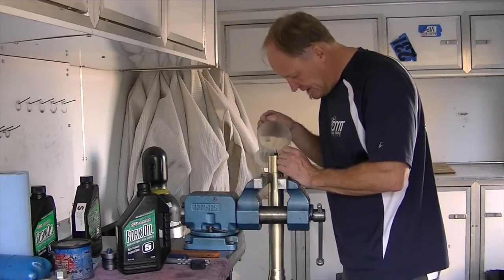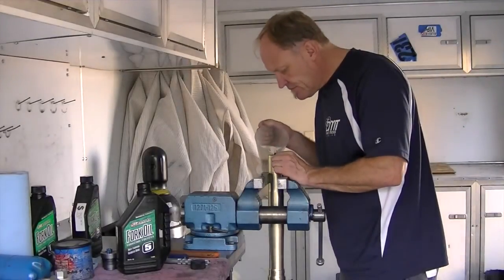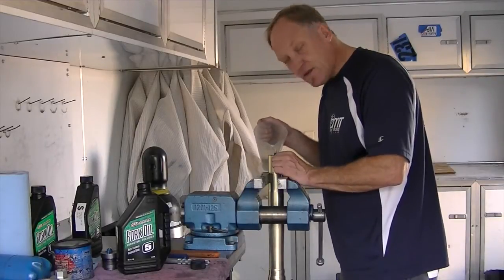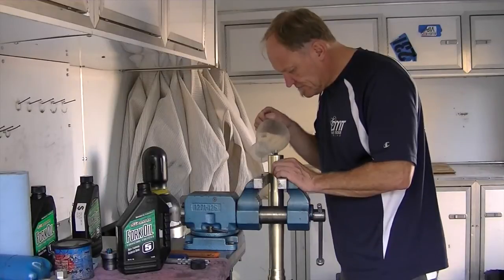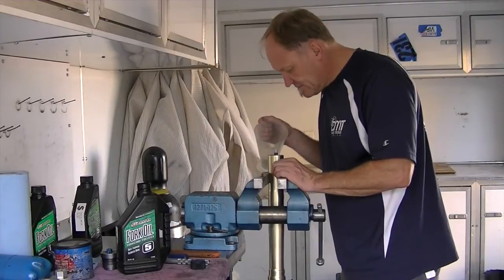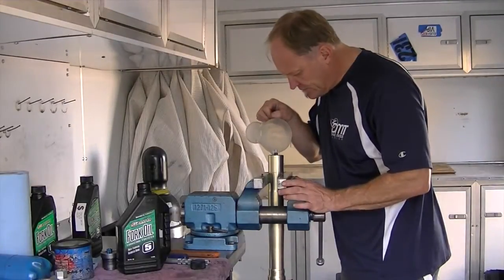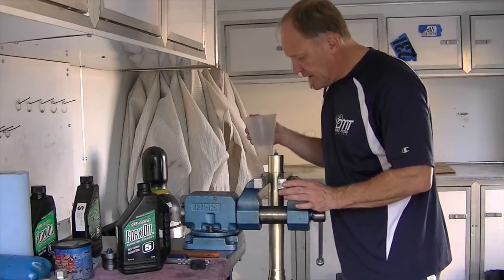Now slowly pour the oil in and keep your eye on it, because if you don't watch it goes all over the place. Right now it's right at the top and I've barely poured half of it in, so wait — let the air bubbles come up and let the oil drop, then top it off again. The key is to let the air come out by itself. There will be a lot of air bubbles, so if you're not paying attention the oil will go everywhere. That's all our oil in; now we'll wait for it to settle and the air bubbles to clear.